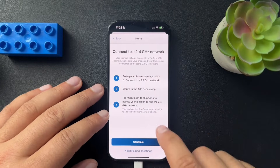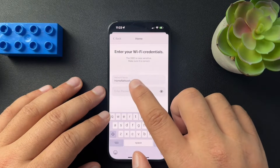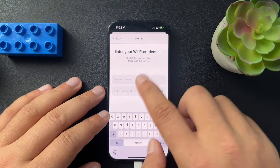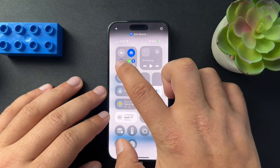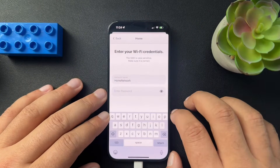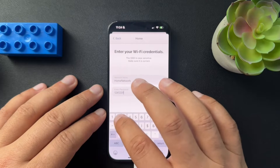It's going to give us some guidance here. We need to be connected to a 2.4 gigahertz network, but we're going to tap continue. Now what it's doing is actually pulling this network from our Wi-Fi network that our phone is connected to. So if you turn off the Wi-Fi and go back, it's not going to give us anything. So make sure your Wi-Fi is on and connected back to your home network — when you go back to Arlo and hit continue, that's going to be autofilled. Just make sure that's set up because it's much easier than typing in sometimes weirder network names. Then we'll type in our password.